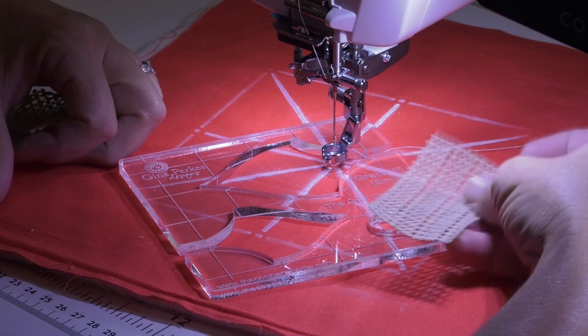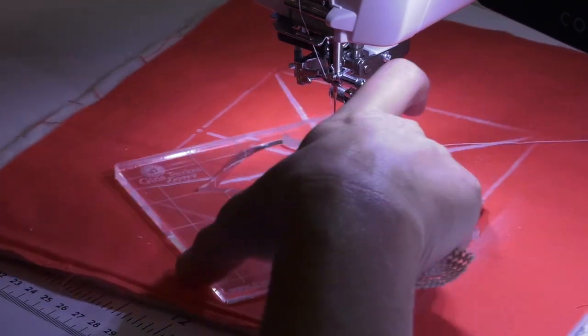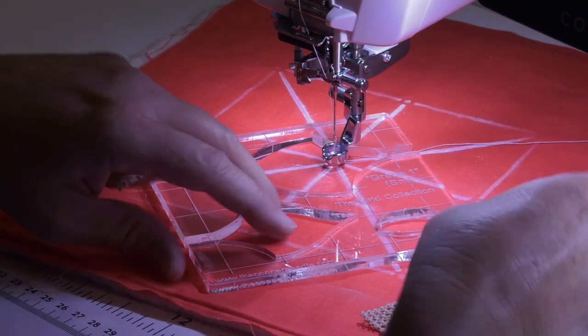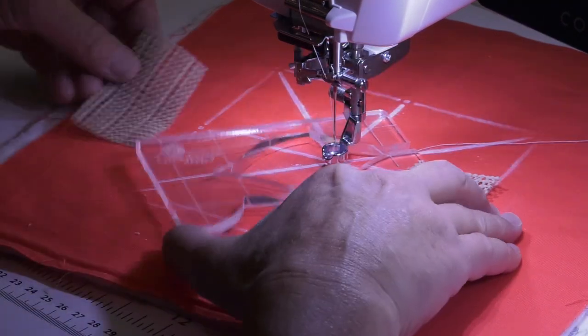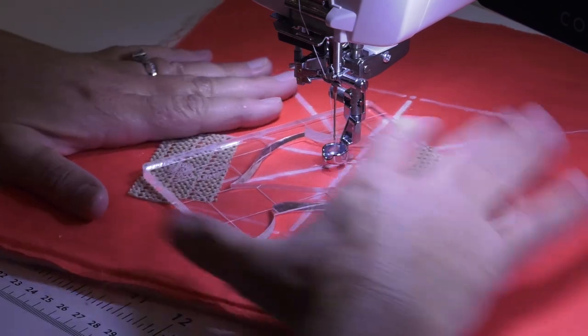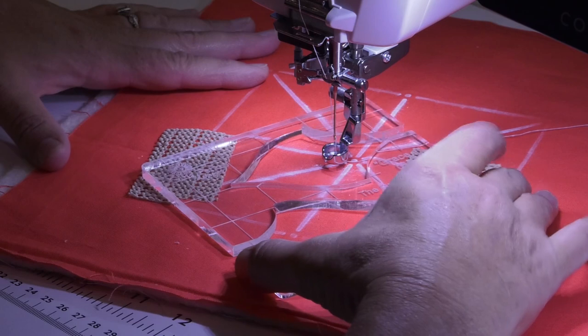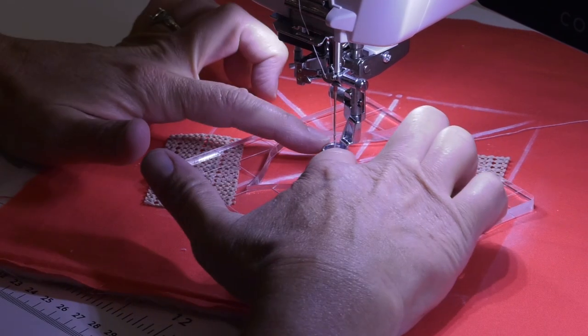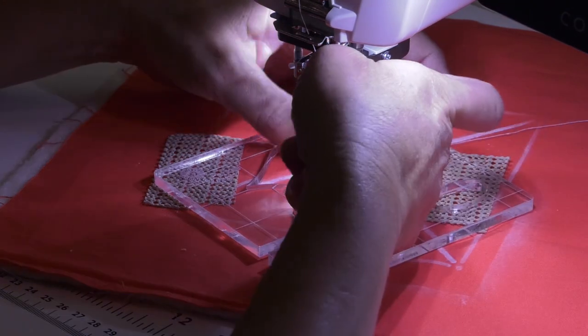I'm going to use a couple pieces of shelf liner underneath the ruler. Without shelf liner the rulers are just going to slide around, so you want to put a little bit of shelf liner underneath. I usually use two pieces, and I'm going to put my opening of the template right here with the ruler foot inside. You can see that I've got a ruler foot attached, which is a thicker free-motion quilting foot.